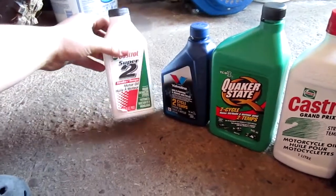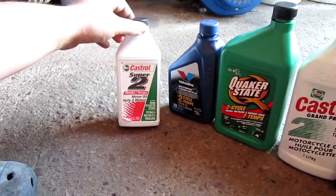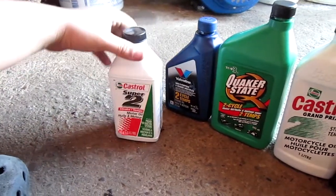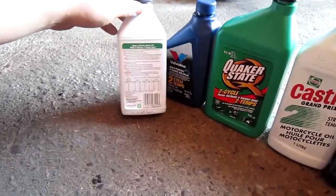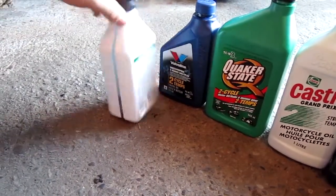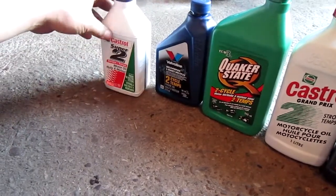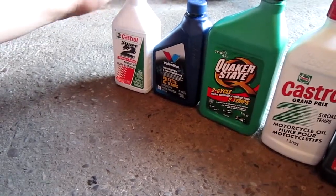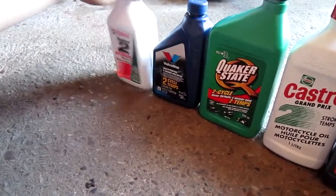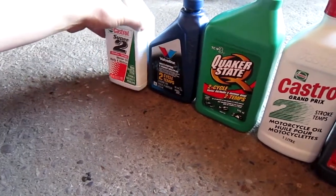Next is Castrol Super 2. It's very high in detergents actually. It's got some nafta in it, and it works really good. I like this a lot for all of my trimmers. I just really like this oil a lot. It's pretty hefty at $4.99 for a pint, or 1.05 US pints. But it's good stuff, and if you're just using it for your weed whackers, it lasts quite a while.